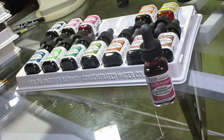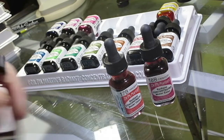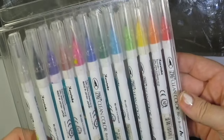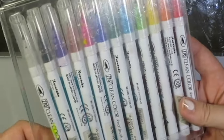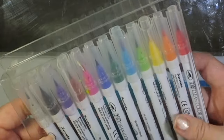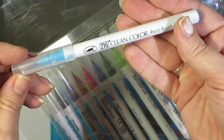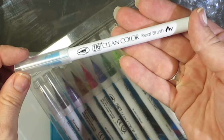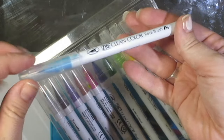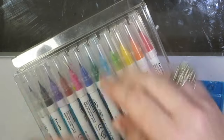I'm just kind of showing them off now. For whatever reason, I think of apothecary jars whenever I see them — I guess they have kind of a vintage look to them. These are the Zig Clean Color brush sets, and I'm just borrowing them from a friend because she had about four different sets and she was kind enough to lend them to me. So I'm going to do a review on them in the future. I just love brush markers in general. I think these are water-based, so you can make kind of a watercolor effect with them.